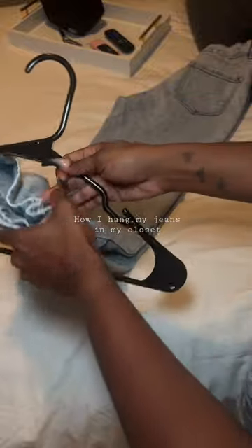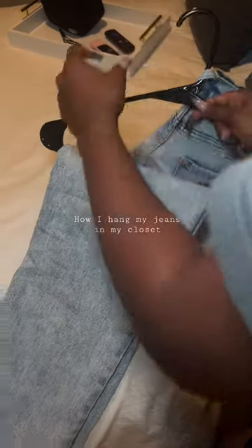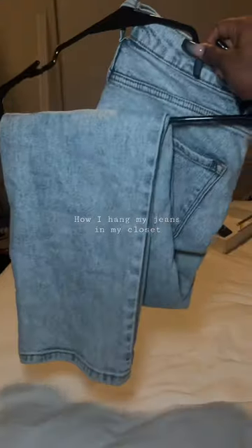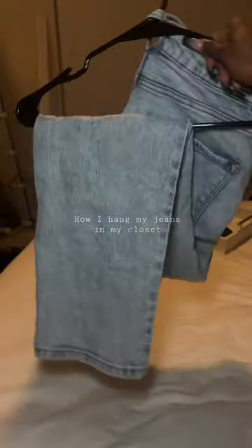You lay your jeans flat, take the hanger, make sure it's turned to the left because you need it on the left to hook it on that hanger. You take that middle belt loop on your jeans, hook it like that, and boom. Then you can adjust the length to however you need it to be — I needed mine to fit above my cubicles in my closet, so this is the perfect length for me. Thanks guys!